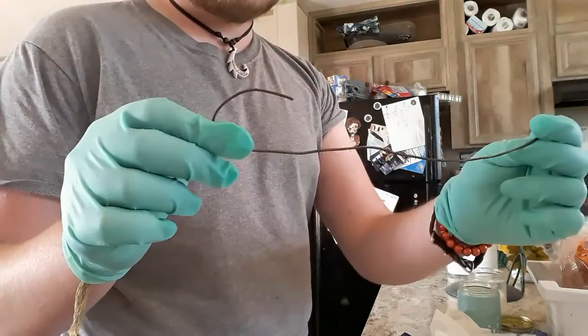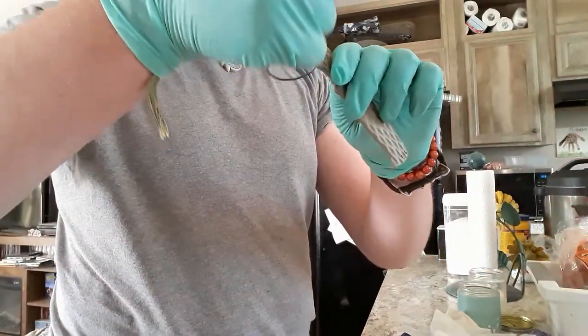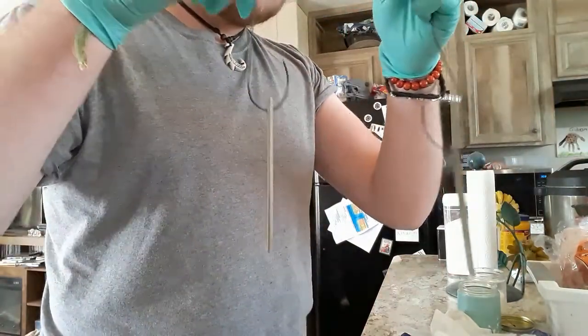Next, take your wire and make some simple hooks. This literally does exactly what you think it would — you hang the scales on there and it gives you something to hold onto while you dip them into the dye, just like Easter eggs, except hooks instead of little spoon things.